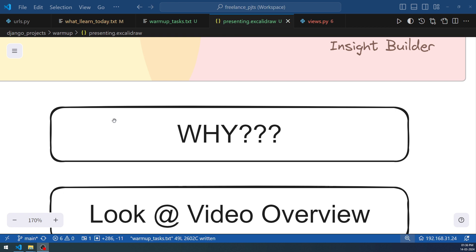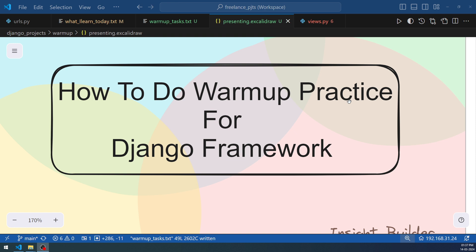When learning a Python framework, there are so many frameworks available and they involve a lot of abstractions that are challenging to keep track of. You need to take a particular framework — Django in this case — and keep practicing until you master the basics. There is a set routine you can follow, which is what this video discusses. This is not a Django project tutorial; it's a how-to on warming up your Django practice.